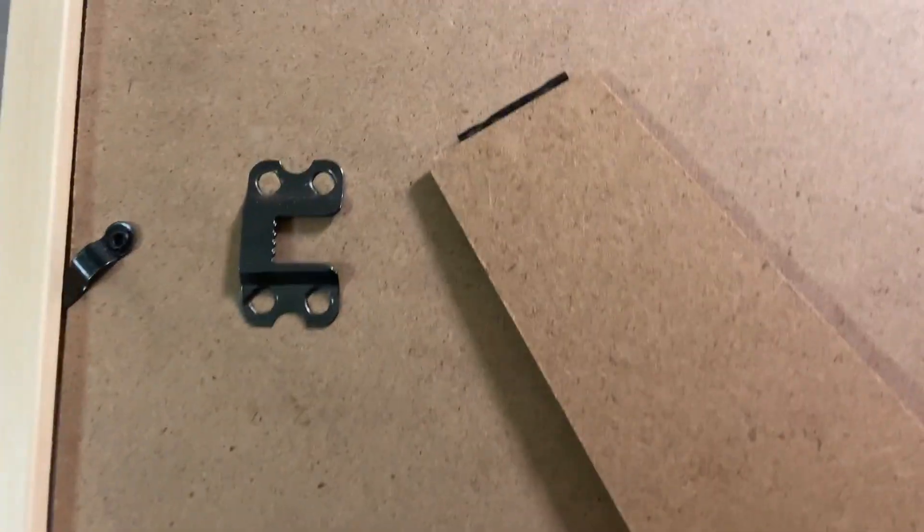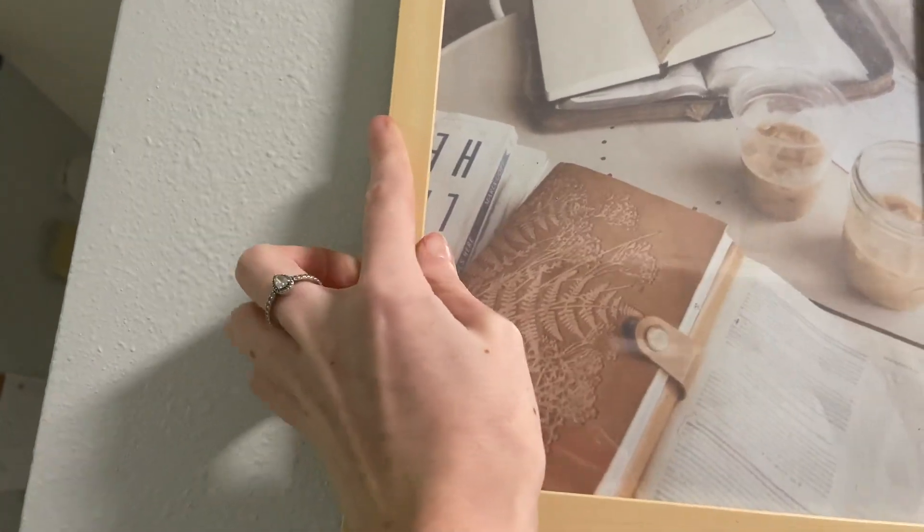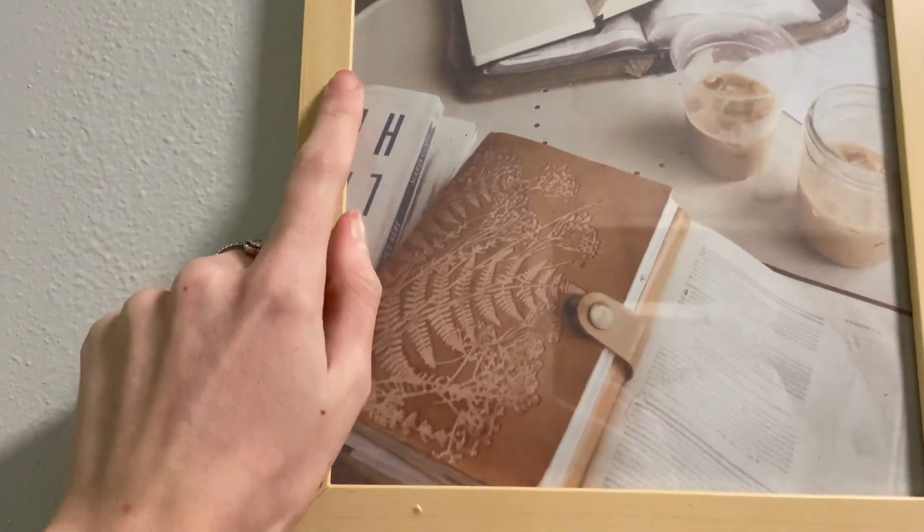And then here's a little clasp to keep the backboard in. Super nice. I just have mine hanging with literally two tiny little nails and they have not fallen — nothing, no issues. It was super easy.